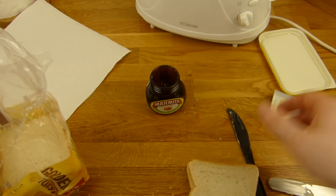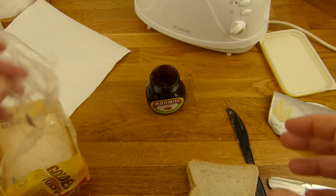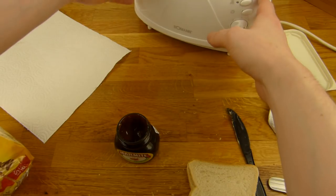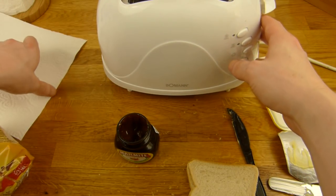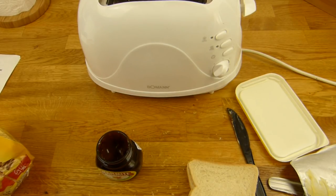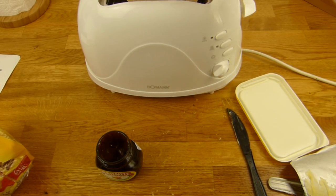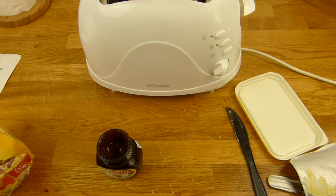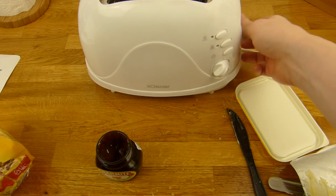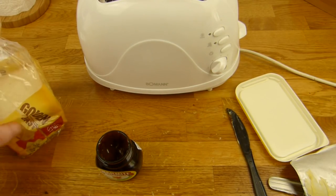Den habe ich hier schon vorgetoastet. Das ist der Boman Toaster — den habe ich mal 2013 in Stuttgart gekauft, um mir im Hotel etwas Toastbrot zu toasten. Das weiß ich noch. Stuttgart ist ziemlich südlich, das war in unserem Obi. Da musste man laufen, und das war richtig anstrengend.